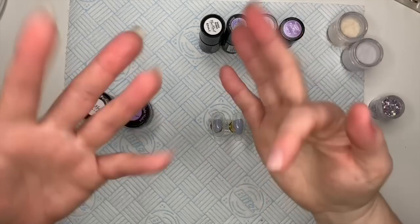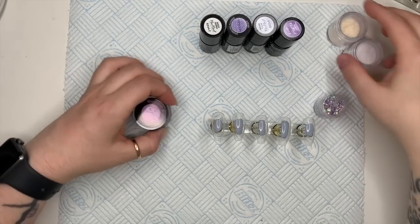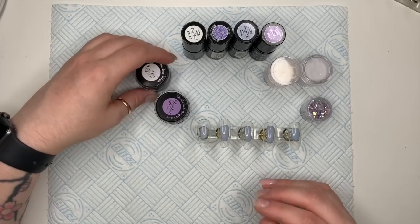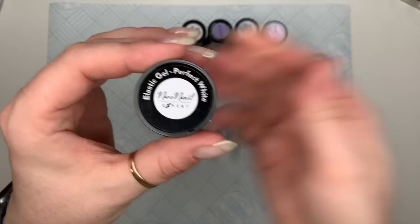Hi everyone, welcome back to a new video. This is a very long video — there's a lot going on, so bear with me. The products I'm using are all from the Neo Nail UK website.